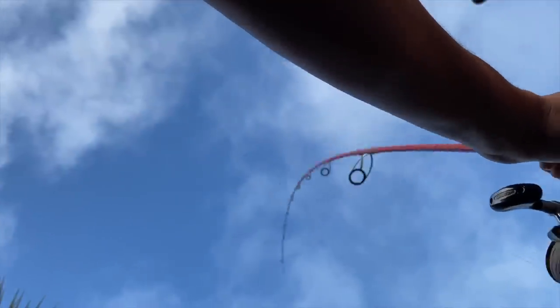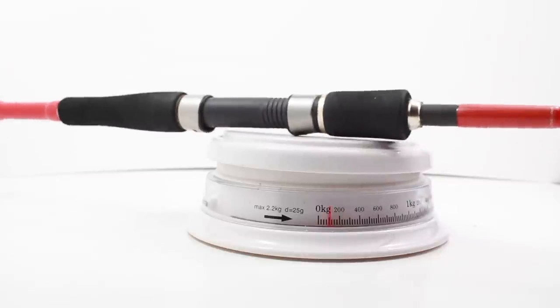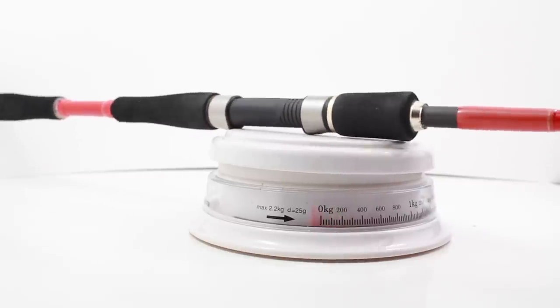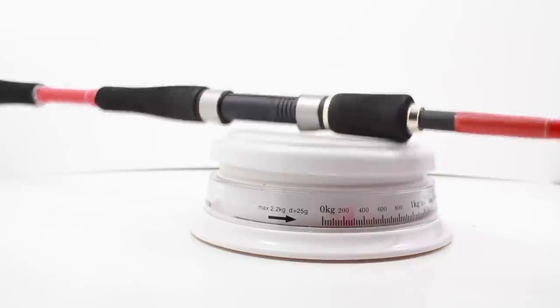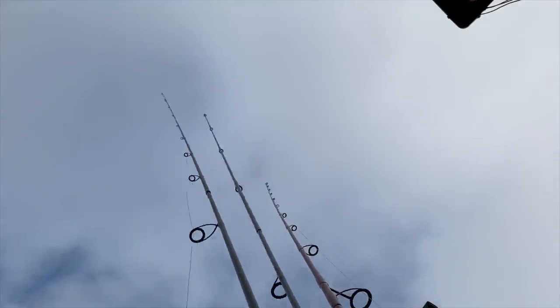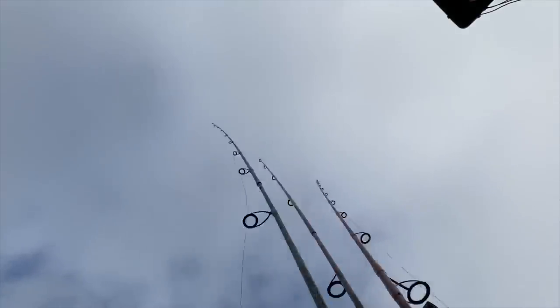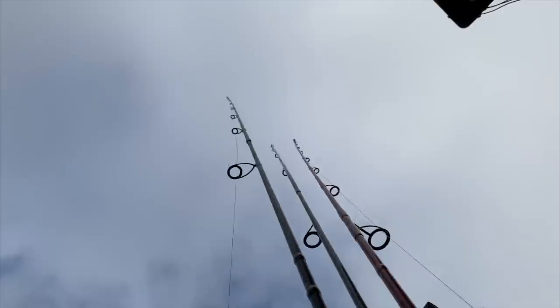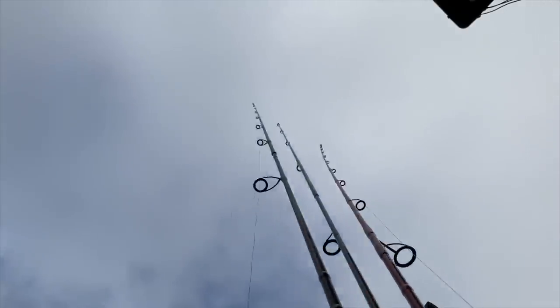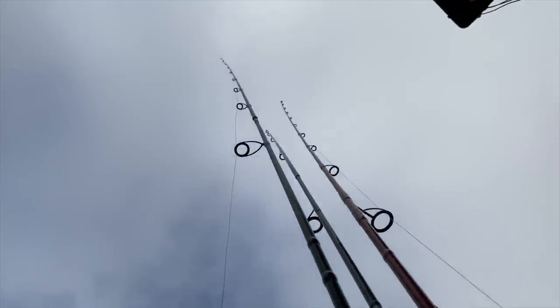That's it - thank you very much for watching. I'd be interested to know if you've fished with any of these rods or reels, or if there's anything you can recommend. I'm certainly not an expert at the upper end of the market, but hopefully this gives a little bit of a starting place if you're looking at a lure rod and reel combination in the UK. Please do subscribe if you haven't already, and press the bell icon to get notifications of future videos.